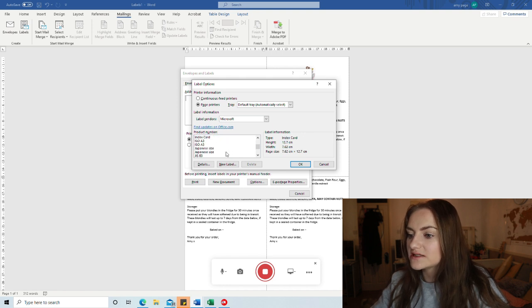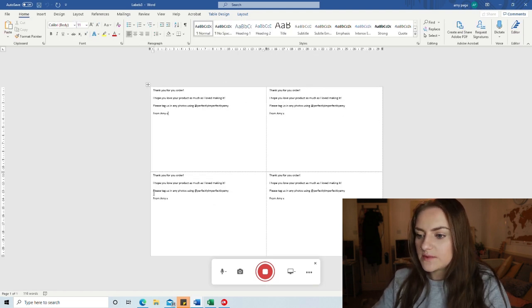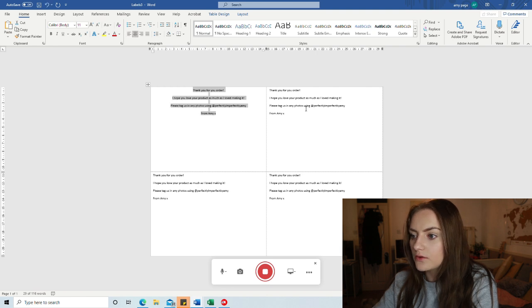An index card looks like a business card - I don't want it that small. Looking through the options: A4, A3, A6 - I want something like A7 but they don't seem to have that. I'm going to have a look through and then come back. I wanted them to be a reasonable size, so I've used the same template but flipped it the other way so they're wider - more of a landscape style card.